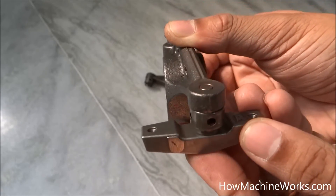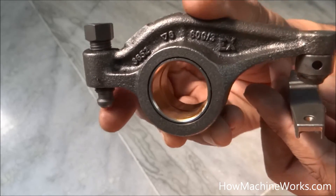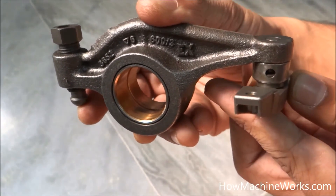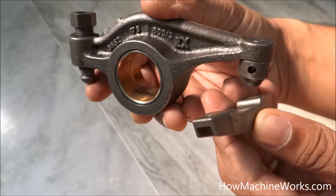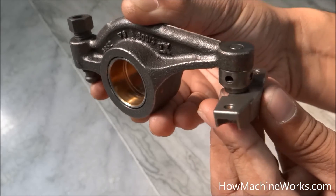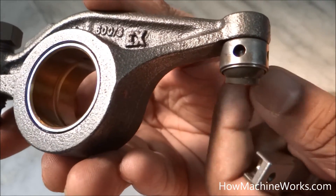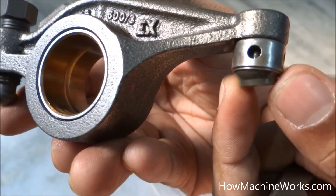When the push rod, activated by the cam, gets pushed up, the rocker moves and hits the bridge piece, causing it to move downwards and activating the valves. Both valves are seated on either side of the bridge piece, moving at the same time. That's how the rocker and the elephant foot function together. I believe you now understand what an elephant foot is and how it functions in an engine.